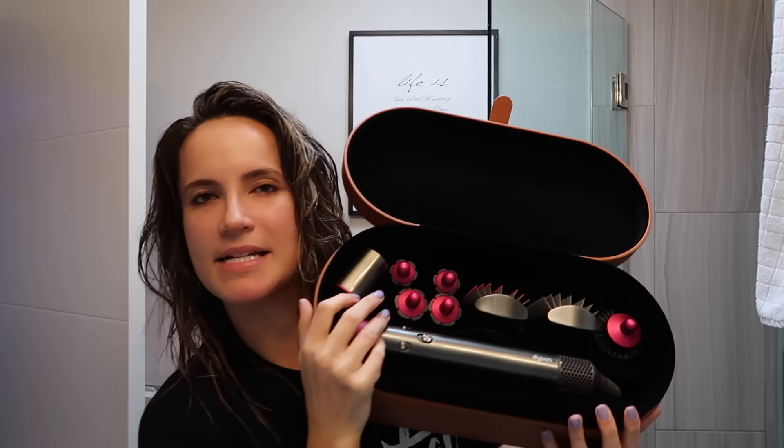Let me grab it. This, my friends, is the Dyson Airwrap. This may be single-handedly the most revolutionary hair product I have ever witnessed, or tried, or experienced, or had, or whatever.